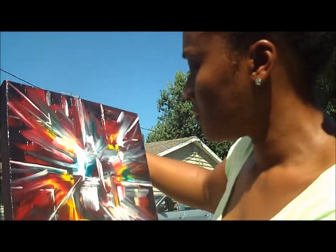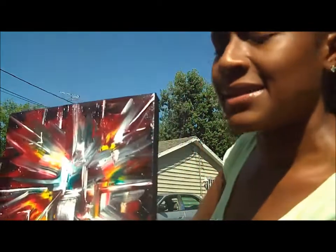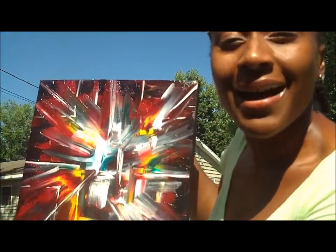So thank you for that experience, Father of Prismatics. And that's it — I'll see you guys later. Bye.